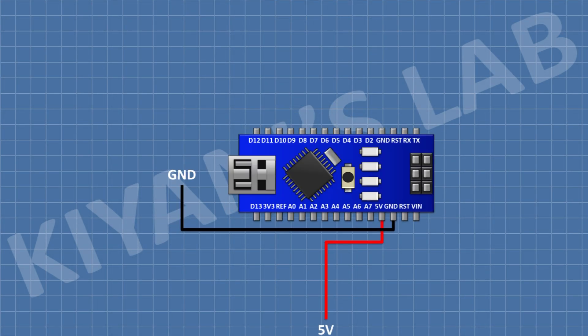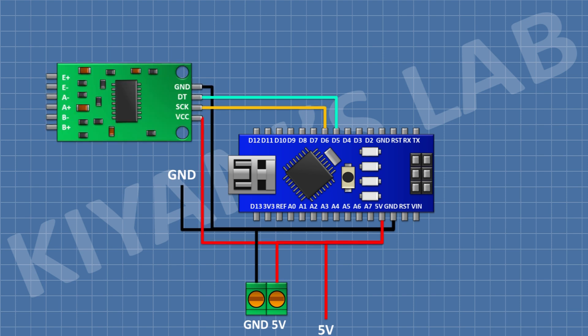First, I'm gonna connect the Arduino. After that, I'm gonna connect a 2-pin terminal block and connect one pin to the 5V pin of Arduino and the other pin to ground. Then I'm gonna connect the HX711 module: its VCC pin to 5V of Arduino, its ground pin to ground, its DT pin to D5 of Arduino, and its SCK pin to D6 of Arduino.